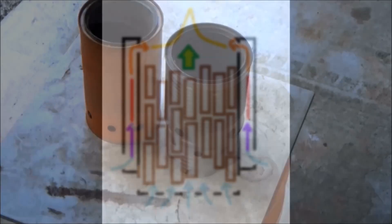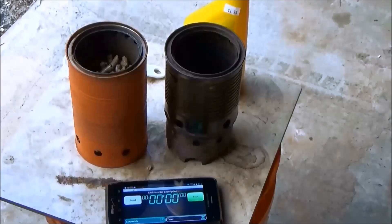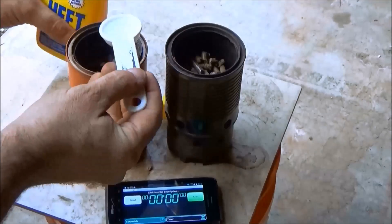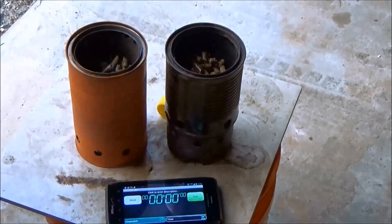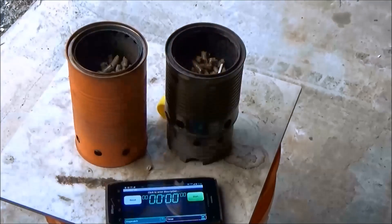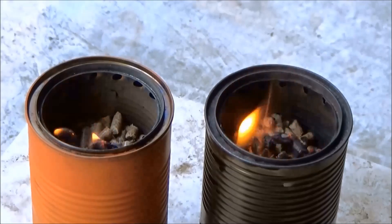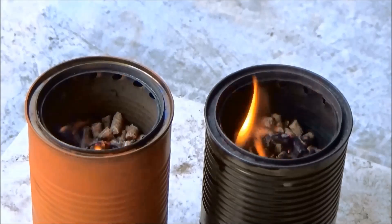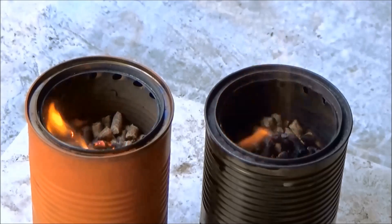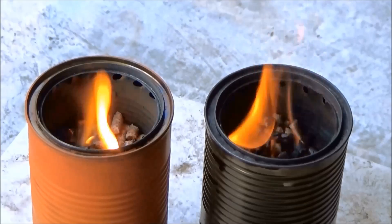I will be burning these two stoves side by side so we can tell whether the original Vortex 5.4 or the hybrid version 5.4 is the best burn, and to see whether we are actually getting a downdraft or a standard updraft. The fuel used was a measured one cup of wood pellets and one tablespoon of heat from the yellow bottle to get things started.